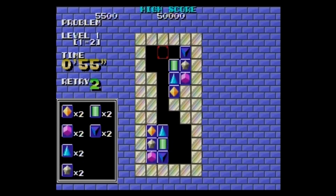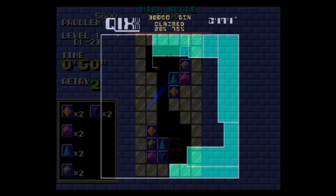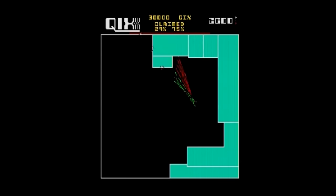In Puznek, you match identical blocks to each other by moving them. It's a puzzle game and it's nowhere near as fun as something like Tetris or Bust-a-Move, so I'm going to pass on it.